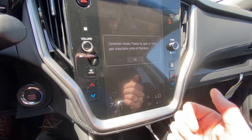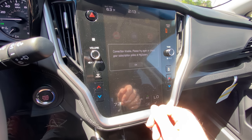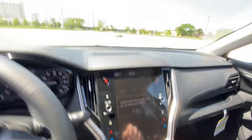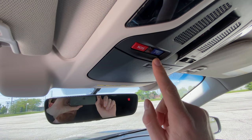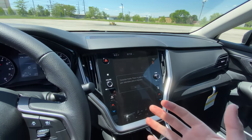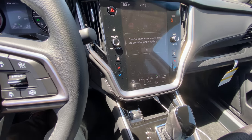The My Subaru app will be active whenever you buy your new Subaru. You can download it on your phone as well — it will allow you to have roadside assistance and similar features. You can also click the SOS and I buttons up here. If you're ever in an accident or need roadside assistance, a Starlink representative will be on the speakers of the car to locate the car and send somebody out.